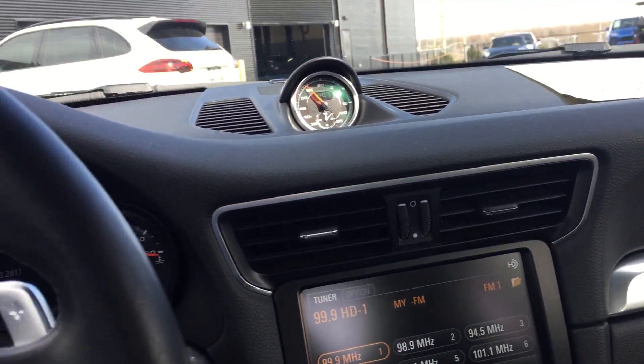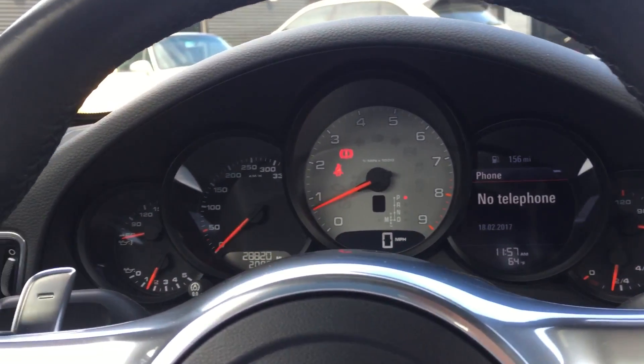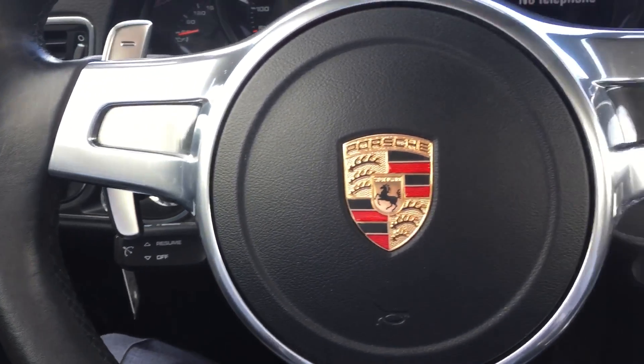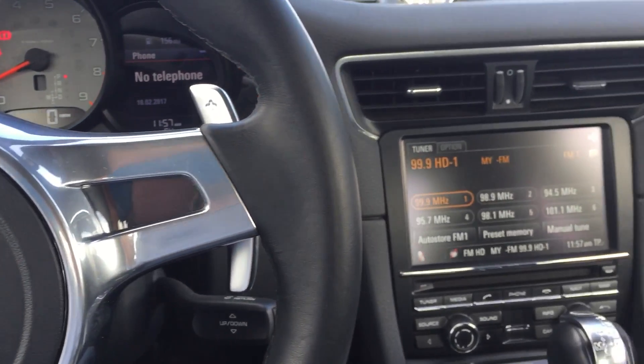Interior — I mean, obviously it needs to be cleaned, but it looks like it's in really nice condition. I certainly hope this helps describe the car a little bit better in person for you, and I look forward to talking to you soon.